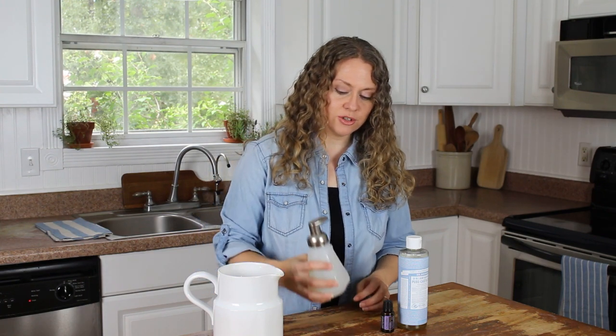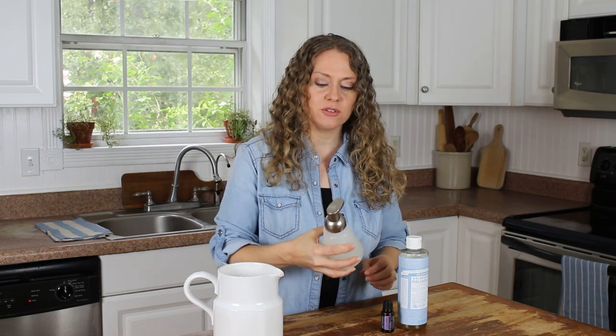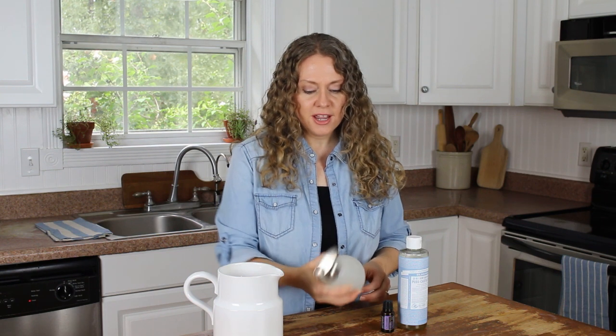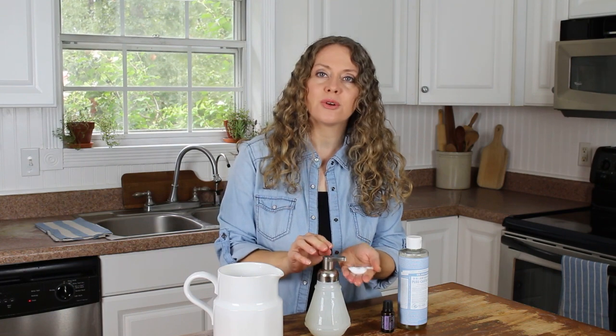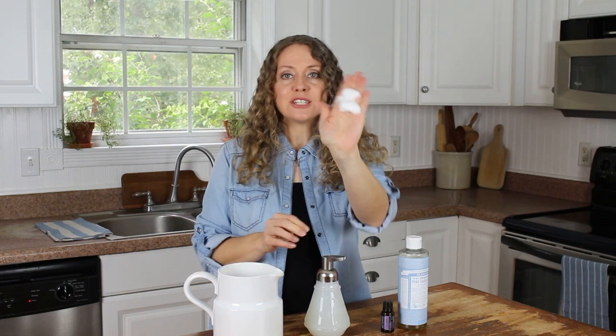One thing to keep in mind: you want to make sure you don't overfill it, because when you put the dispenser pump in it's going to run over — kind of like what mine just did, but it's still gonna be fine. So then just shake it up a little bit. It's foamy!